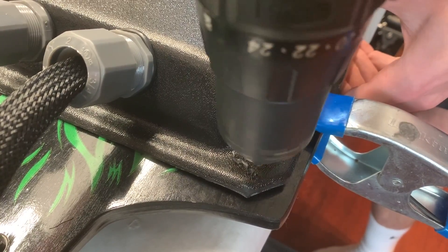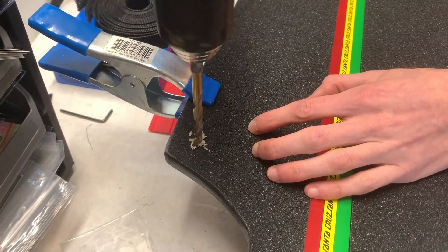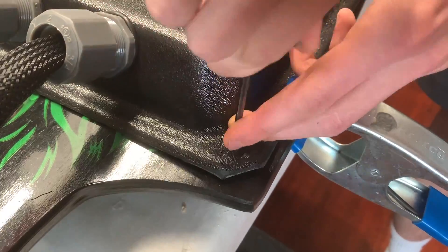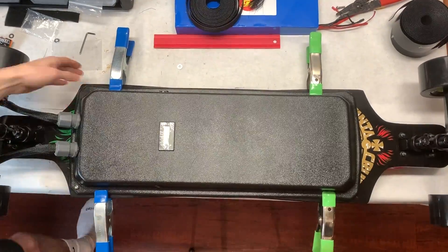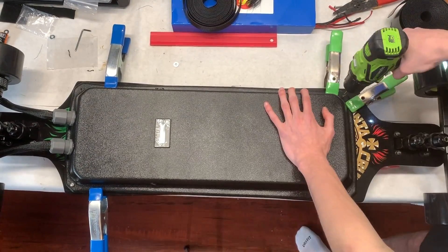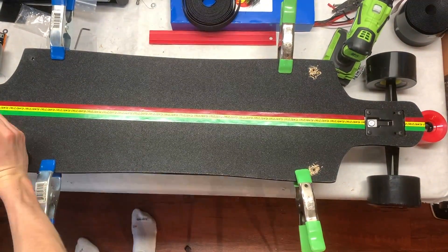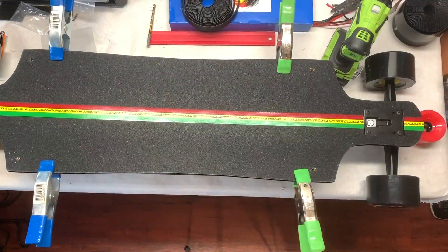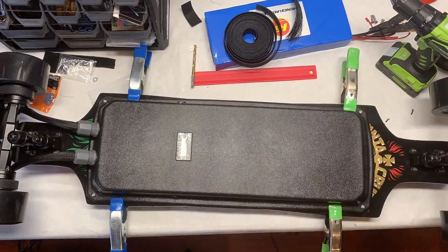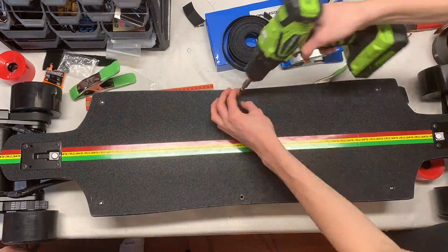The final step was to mount the enclosure to the deck. We used threaded nut inserts placed inside the top of the deck — a skinny hole is drilled through both the deck and the enclosure, and then a thicker hole just through the deck. This way the nut insert sits just inside the deck and not through the enclosure. The screw is put in from the opposite side of the deck, making it look very clean and nice. We repeated this process five more times, placing one in each corner of the enclosure and at the midpoint.